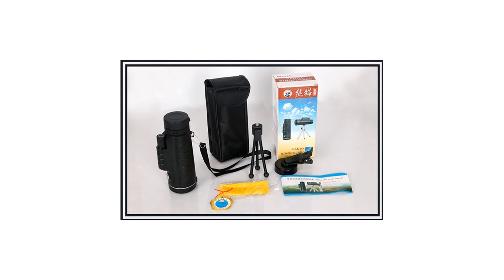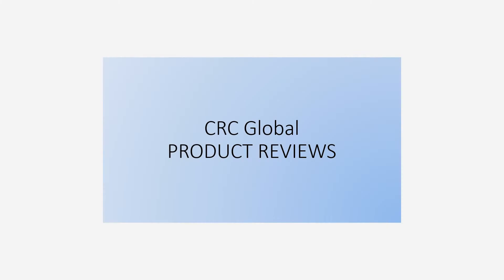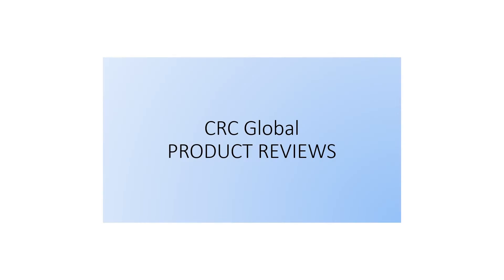Portable and compact, this 40x60 outdoor monocular is the perfect tool for bird searching, concert watching, golfing, hunting, climbing, fishing, attending sports events, or even just for your personal enjoyment.